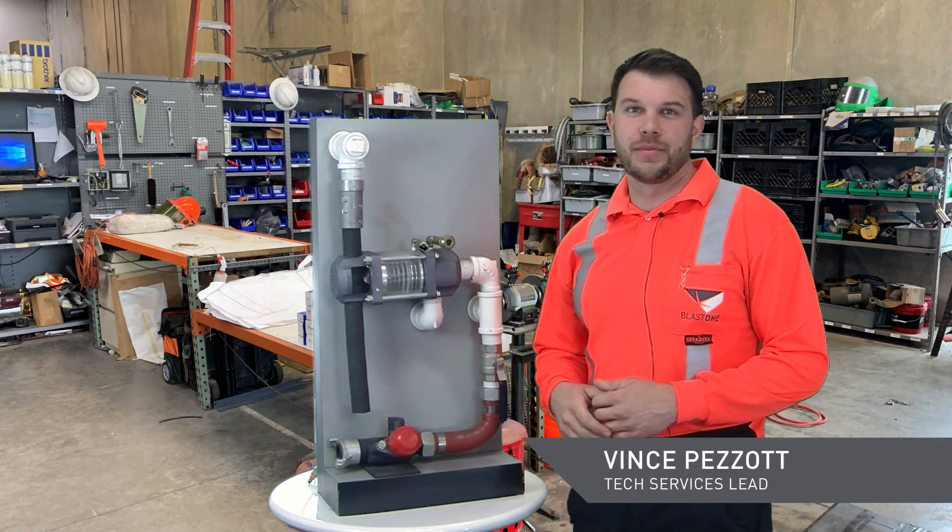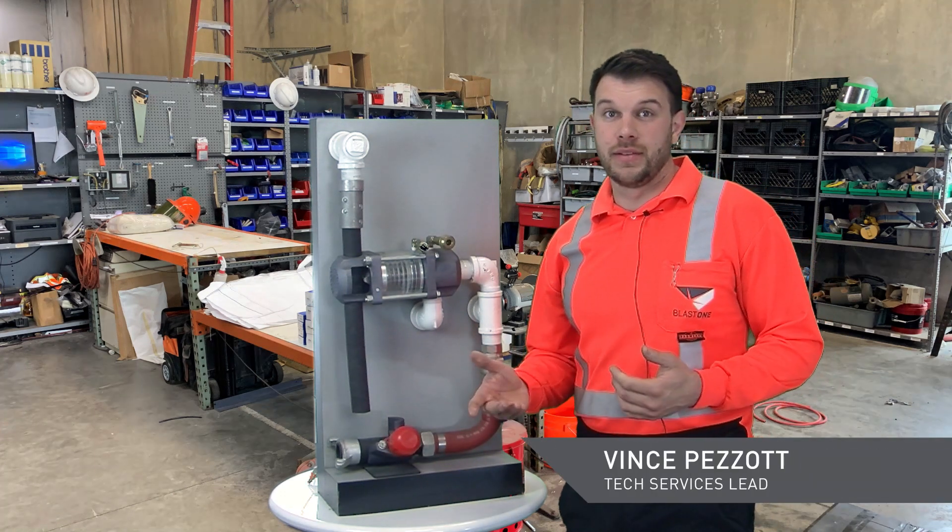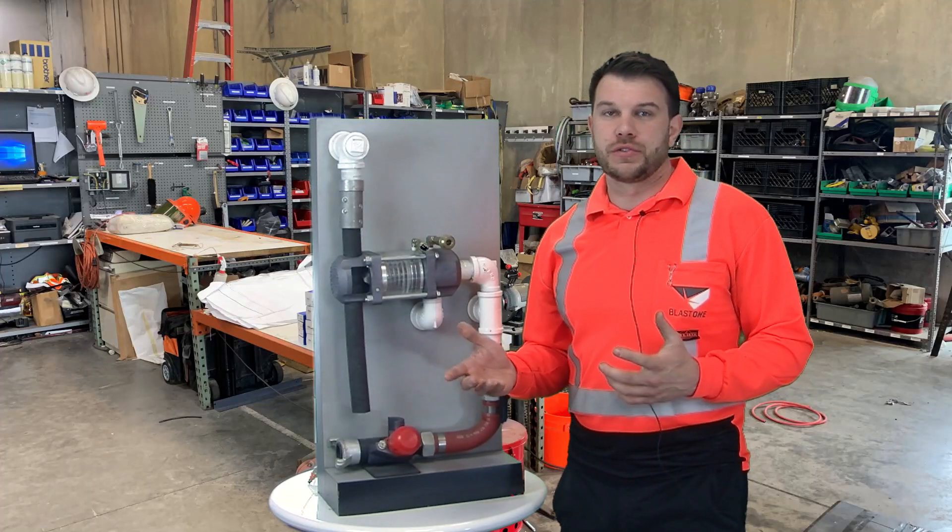Hello, thanks for tuning in to Blast One Troubleshooting. My name is Vince Bazaar, the tech service lead here at Blast One. Today we're going to be talking about differential pressure.